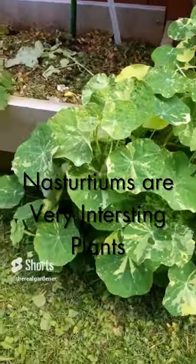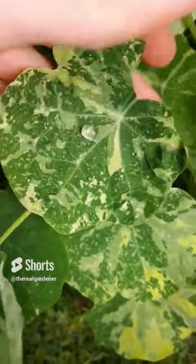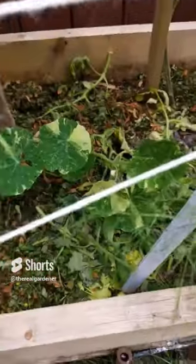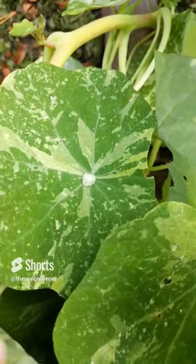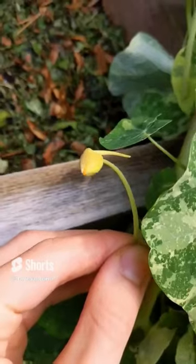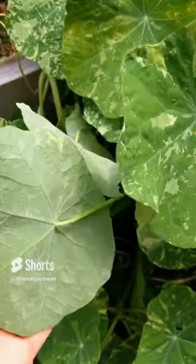This is a nasturtium — a very interesting plant. You can see that the leaves are actually waterproof; the water just rolls right off. This is because of their natural evolution — they grew under dense jungle canopies and didn't get much sunlight. When debris fell on their leaves and got absorbed, they got even less sunlight. So they evolved waterproof leaves so that water would be pushed off, collecting any dirt that had settled, leaving more room for photosynthesis. It's also a great garden plant — aside from beautiful leaves and flowers, it acts as a trap crop where aphids and other pests would rather eat it instead of your vegetables. Interplant nasturtiums with your vegetables.